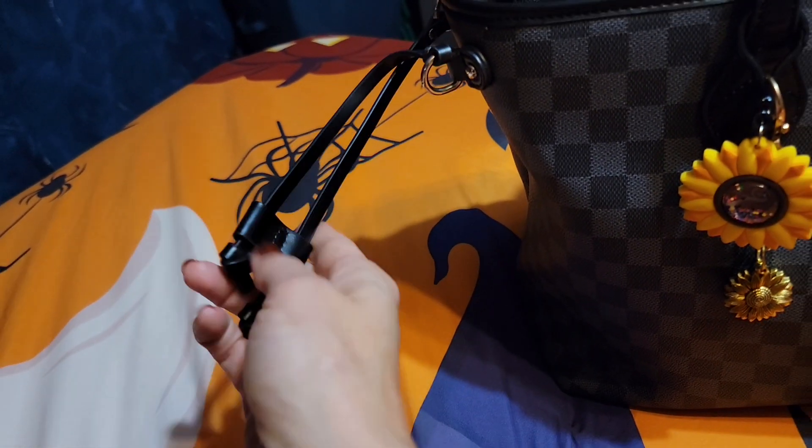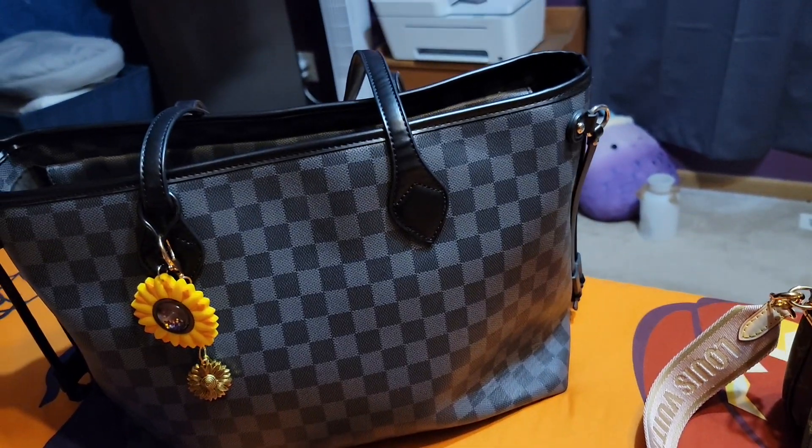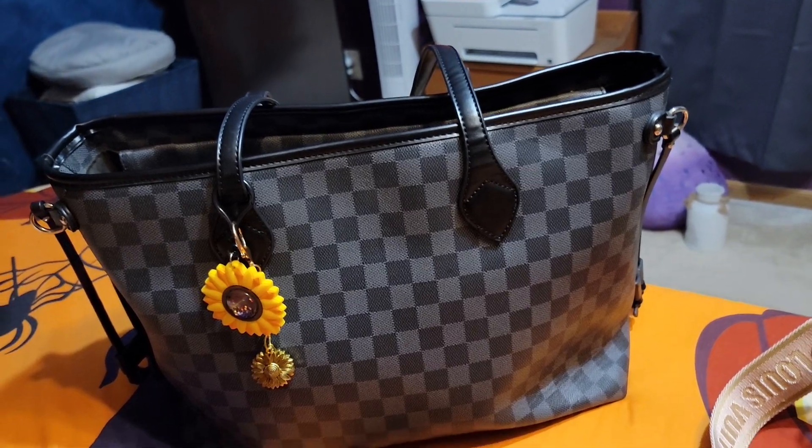It has the cinch things on the sides, which I never use. It does not have feet. It has the same print all around and nothing on the back.